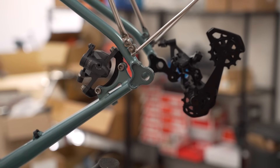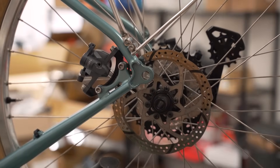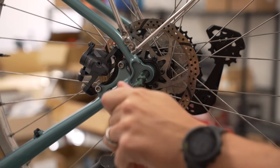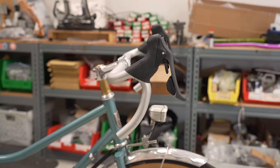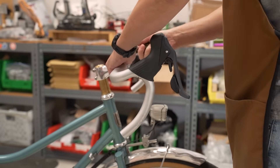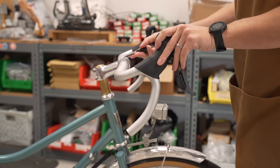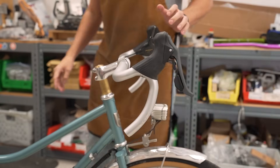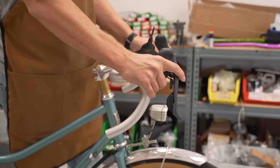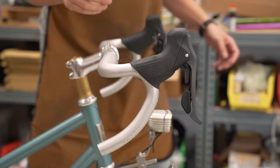Let's get the rear wheel in so we can adjust the angle of the hoods on the handlebar. Grease on the through axle. Well, they're tilted all the way up here, so let's adjust the handlebars down first. I don't torque these guys down until the very end. Much better. Now we're going to adjust the hood angle.